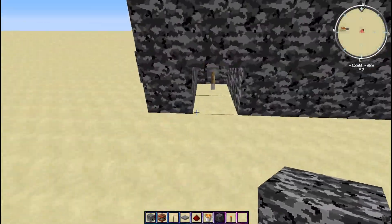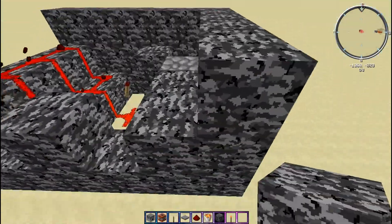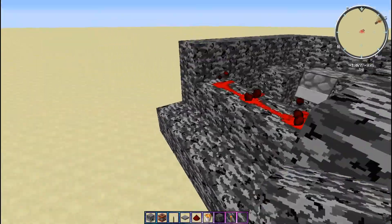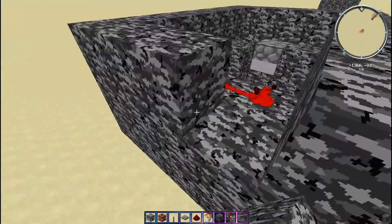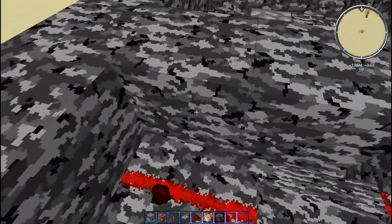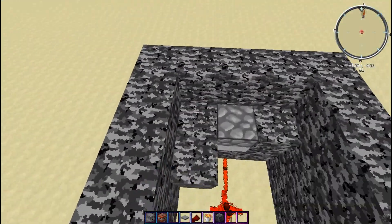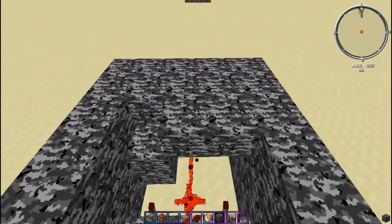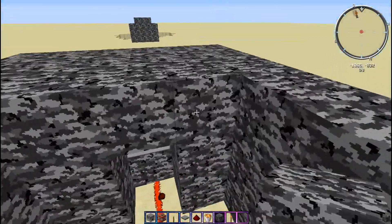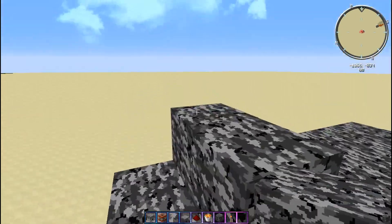Make sure to leave a spot so you can click the lever though. So now let's just fill this in. Also make sure you don't do like that, because then the redstone doesn't connect to that redstone. So just be cautious that you don't do that.